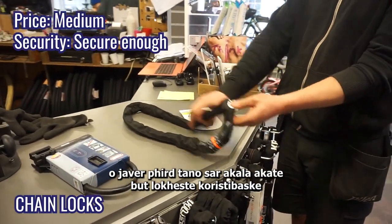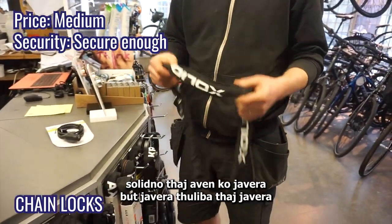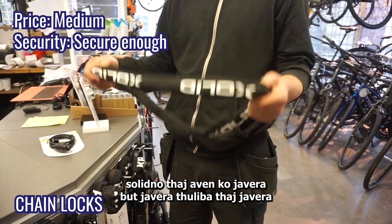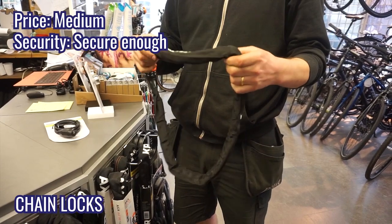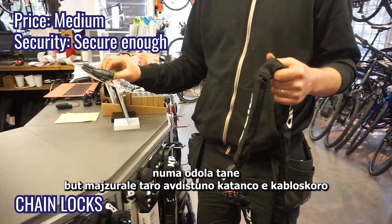The next type is these here. They're really practical, easy to use, pretty solid, and they come in many different thicknesses and different types of locking mechanisms. They're much, much stronger than a cable lock.